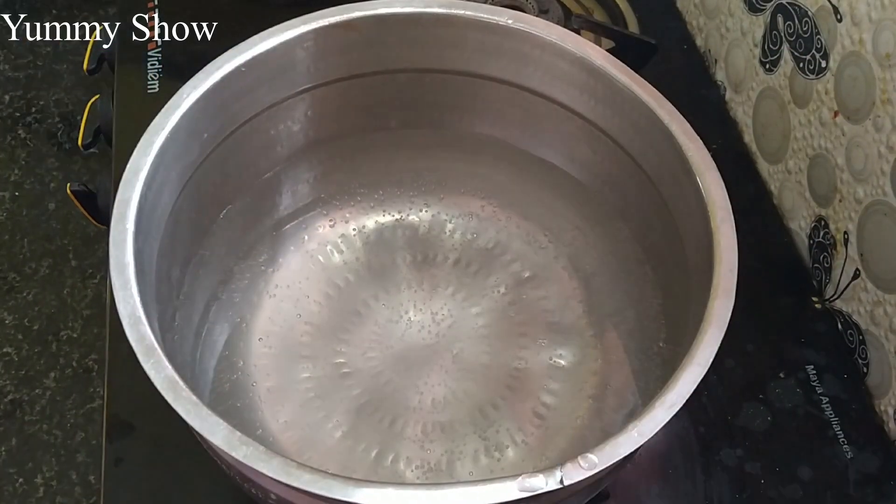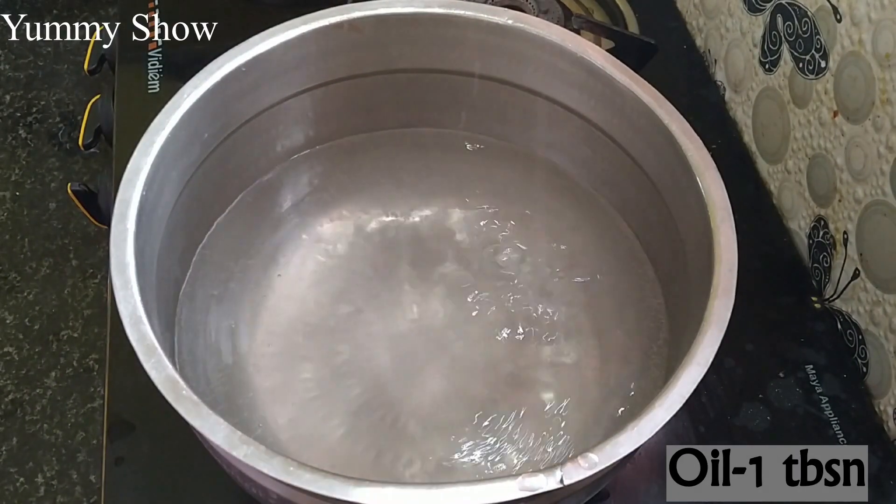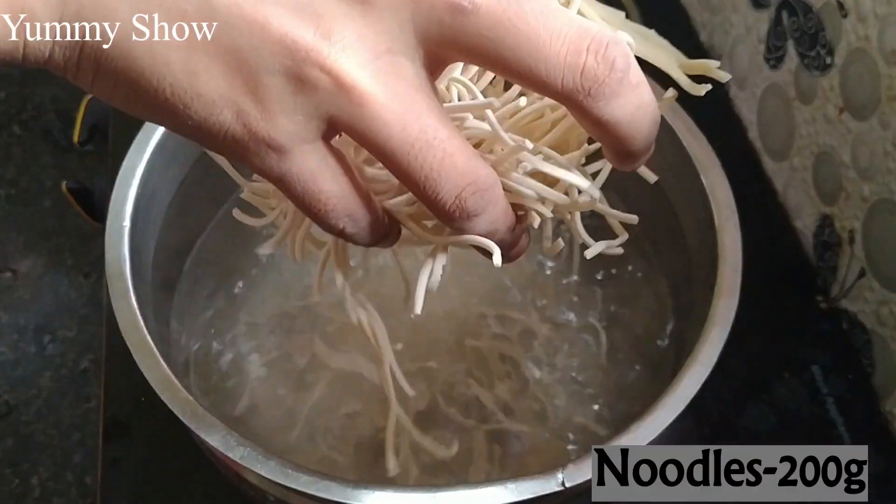First, we put the noodles in the water. Add 1 tablespoon of oil and add 200g of noodles.